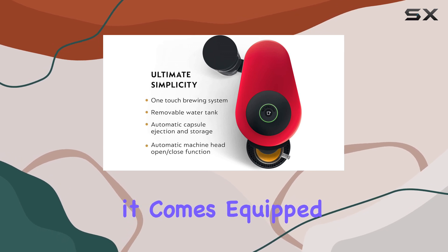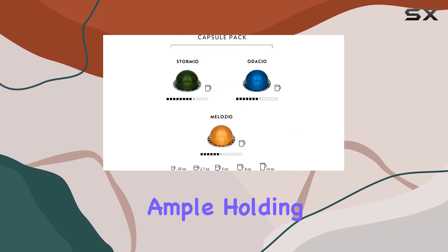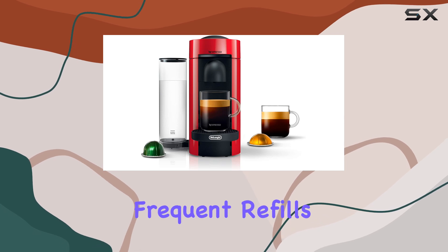Additionally, it comes equipped with an automatic power-off feature for energy efficiency. The water tank capacity is ample, holding up to 40 fluid ounces, ensuring you can brew multiple cups without frequent refills.